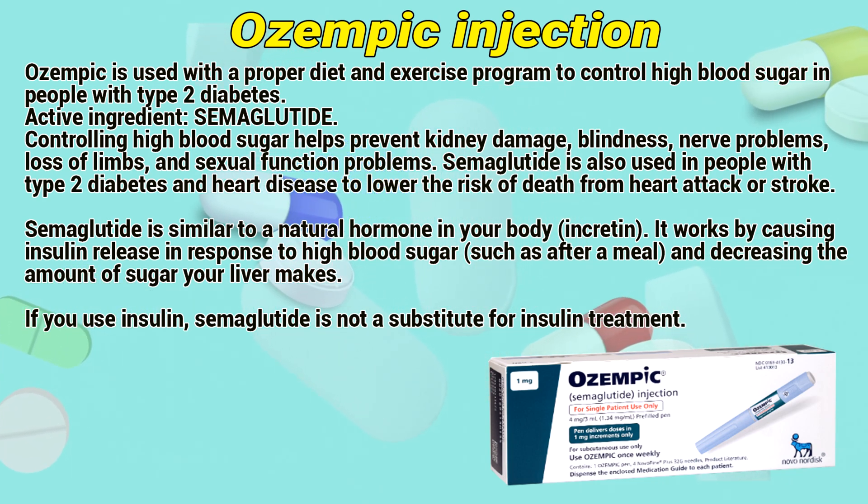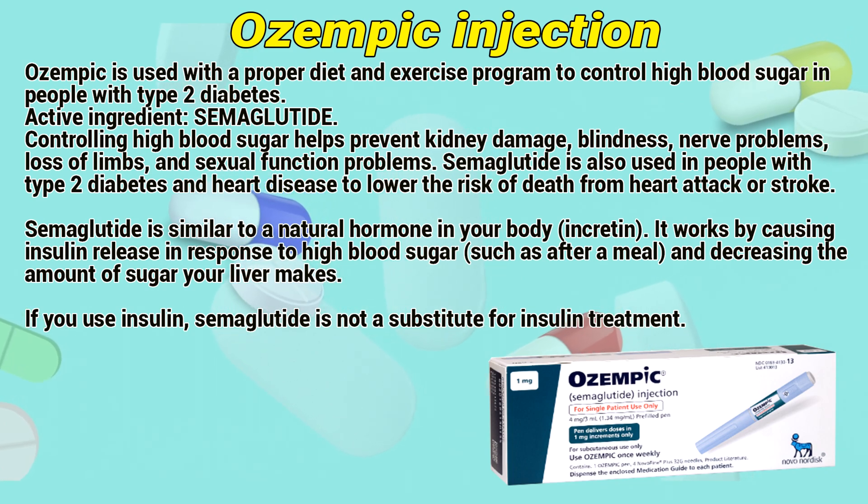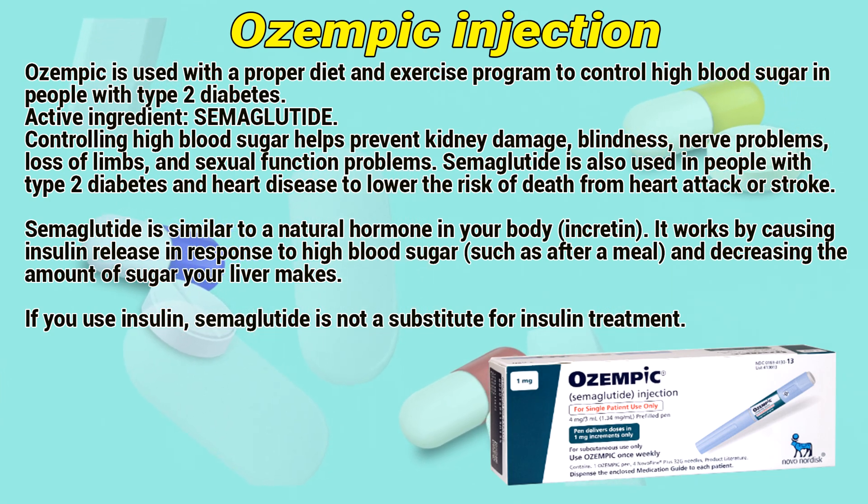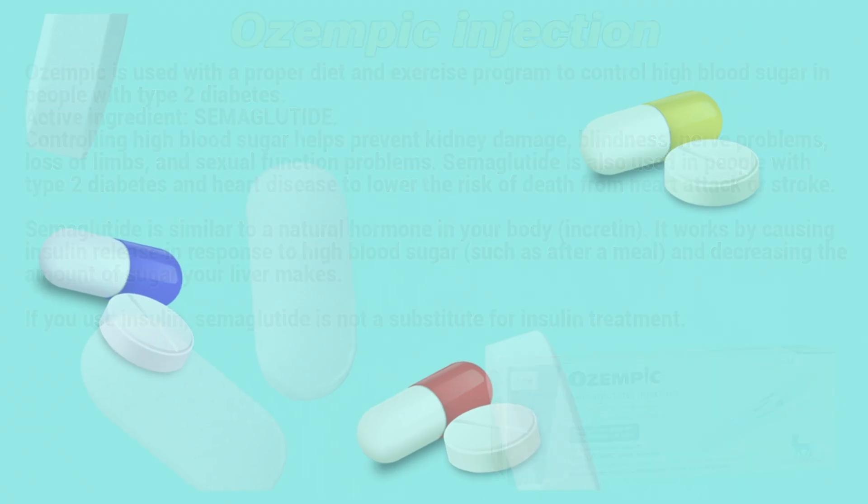Semaglutide is similar to a natural hormone in your body called incretin. It works by causing insulin release in response to high blood sugar, such as after a meal, and decreasing the amount of sugar your liver makes. If you use insulin, semaglutide is not a substitute for insulin treatment.